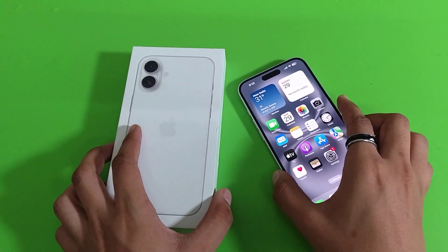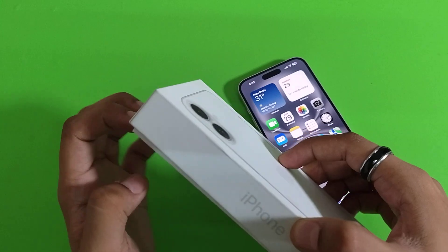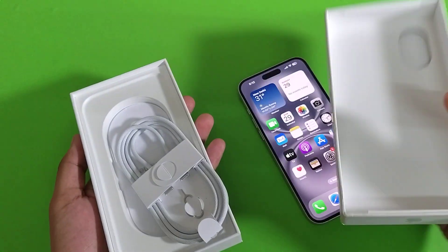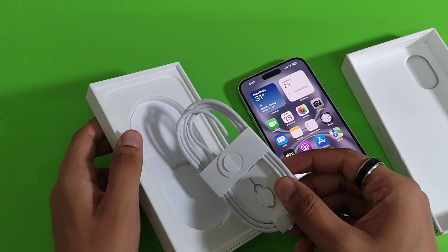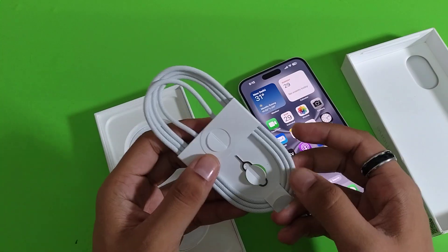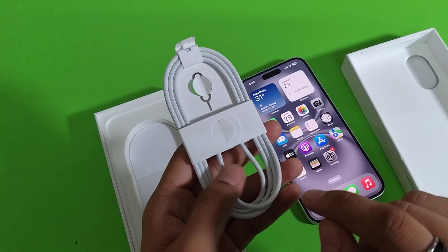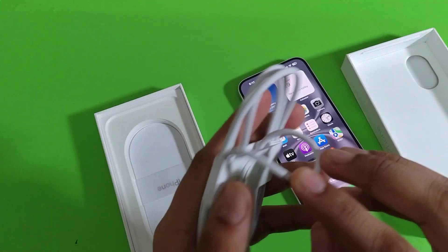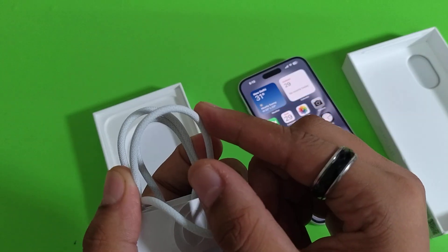You can see here this is the iPhone 16 box. When you open it, you will see there is no power adapter given in the box — you will have to buy it separately. Here is the charging cable: USB Type-C to Type-C, and it is fast charging at 25 volts.